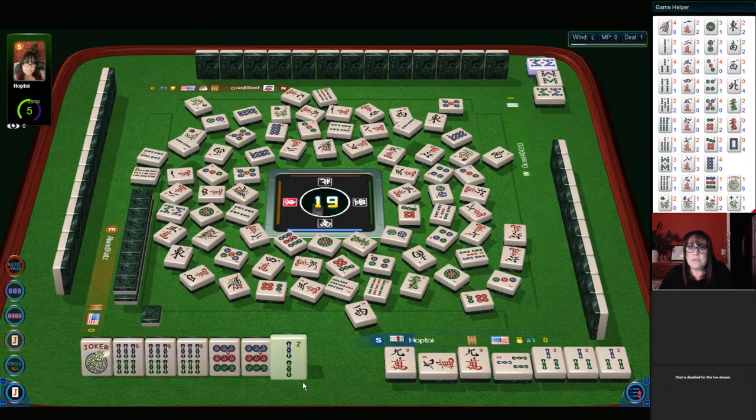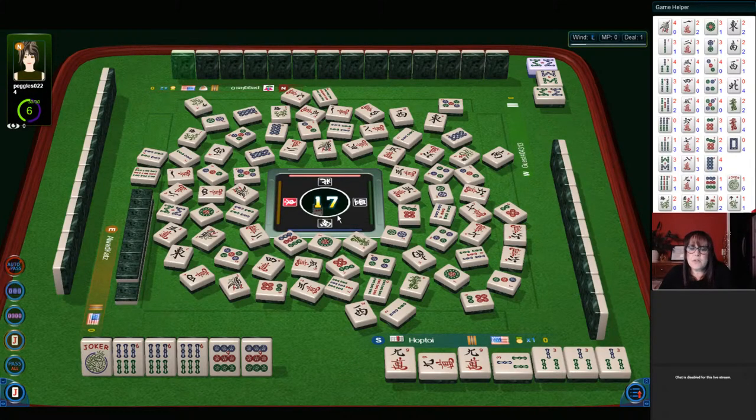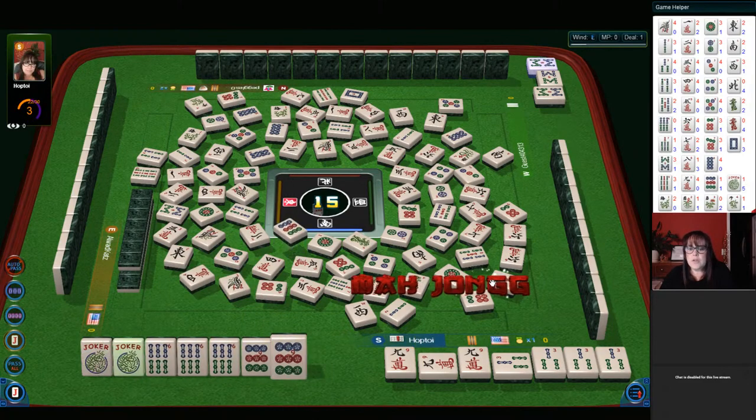Now this will be telling — two bam. A two bam with a pong of eight bams is not a problem, I don't think. Two bamboos, pong of eights. They could be trying for the dragon hand maybe, but there are two green dragons out. There's that two, four, six, eight dragon hand — third hand down. They would need jokers. Seven dots. We got a joker for mahjong!